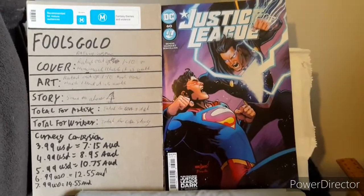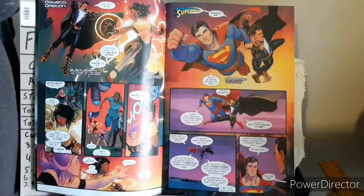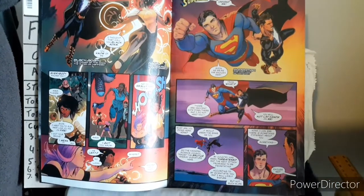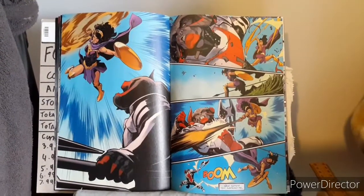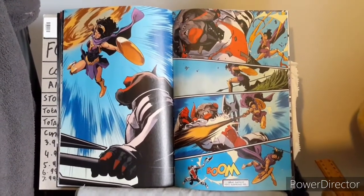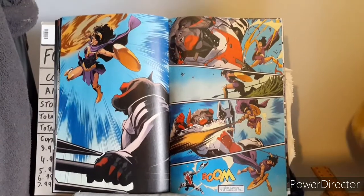Now to move into the internal art, starting off with the beginning, moving into the middle, and then finally the end. Here is some of the art around the beginning, some of the art around the middle, and I've got a small criticism here but I'll address that when I get to the story.